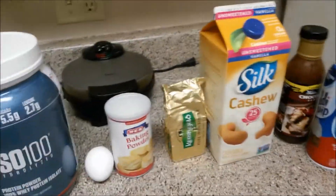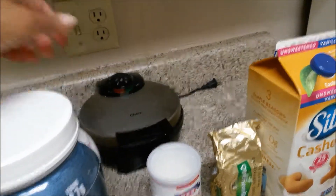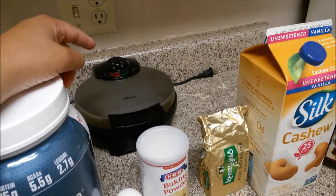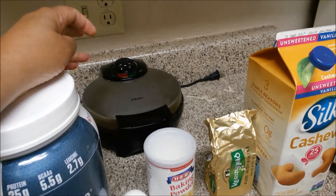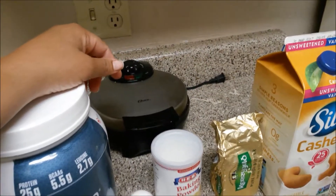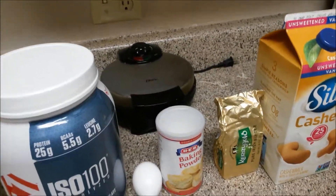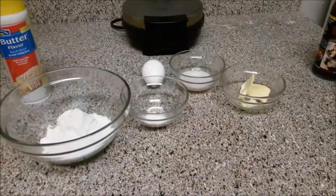You will need a waffle maker. My mom and Walter gave me this about two Christmases ago — I think it was around nine dollars or so. I will put one of those in the description just in case you're interested. Let's go ahead and get started on the recipe.